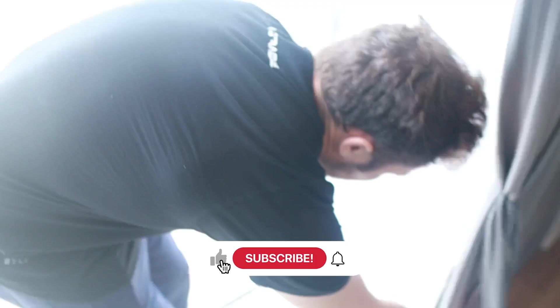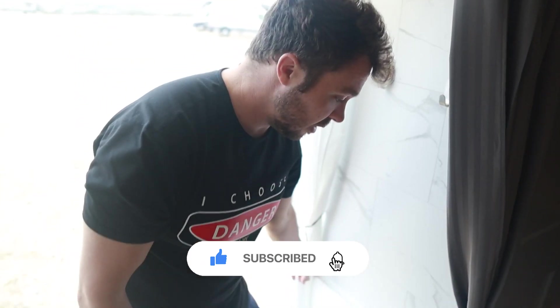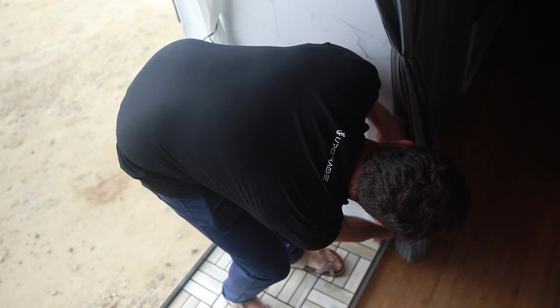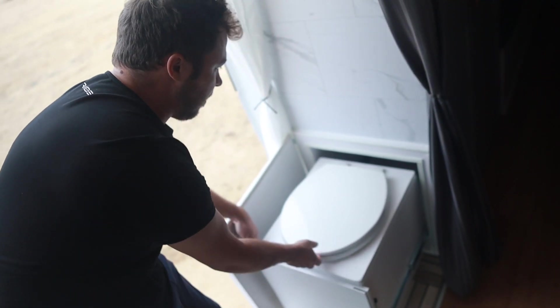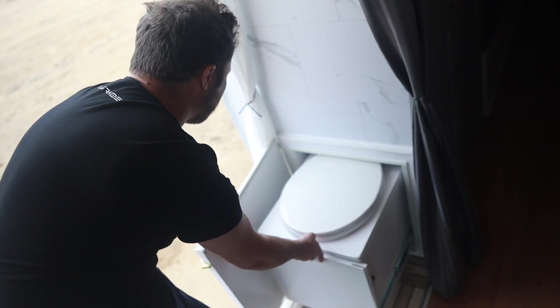The toilet is in here as well — it's in this box that pulls out inside the shower. I've got latches here on the side that hold it closed and there's a rubber seal around the door to keep it from getting wet since this is a shower. You just pop those latches, open the door, and the toilet pulls right out — you can do your business. Just shut the door and you have all the privacy in the world.